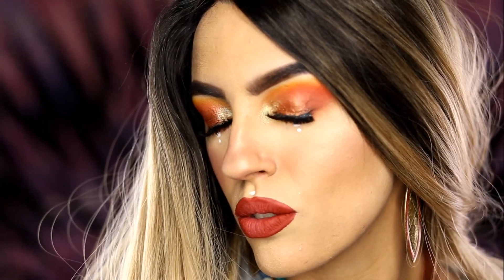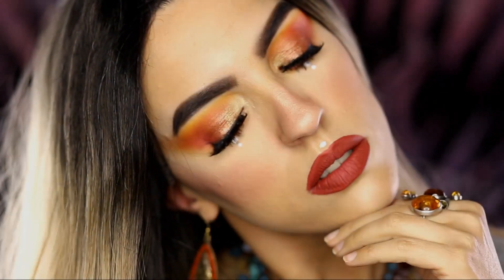This is the finished look. I hope you liked it and you will rock it on your summer music festivals and outdoor parties! Bye bye!